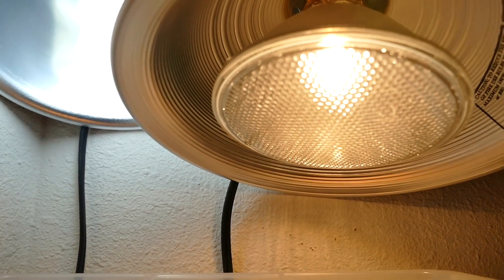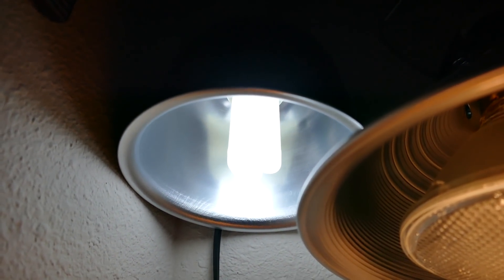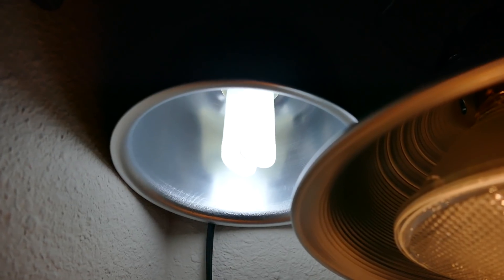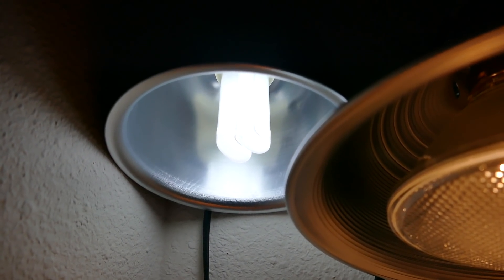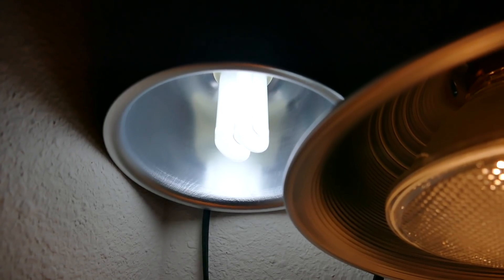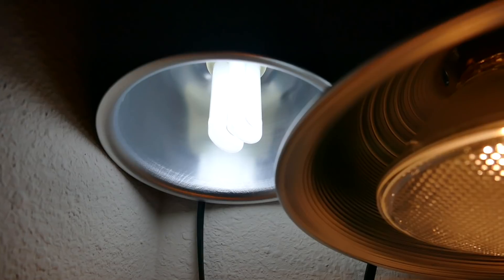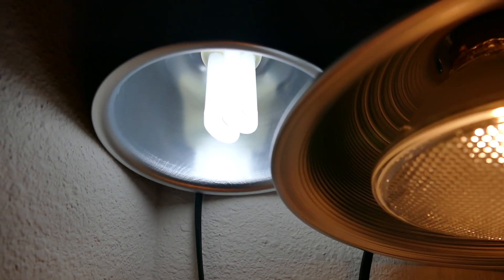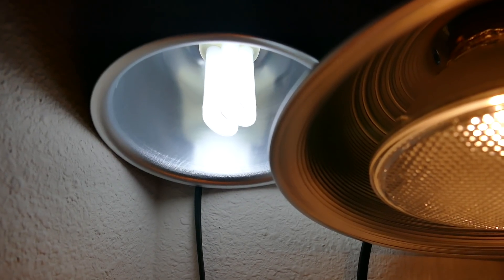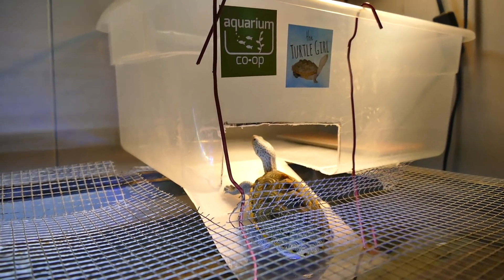Now let's talk about basking lighting and heating. With basking lights you need two different types: a heat bulb that produces warmth and a UVB bulb that makes the rays that help with digestion. Without heat and UVB, certain problems will arise such as metabolic bone disease, soft shell, and shell rot. It's really important to have both heat and UVB to keep your turtle healthy.